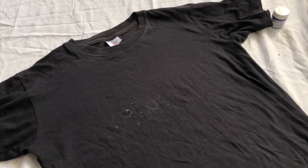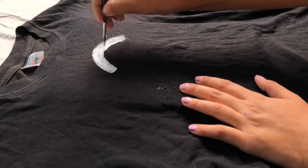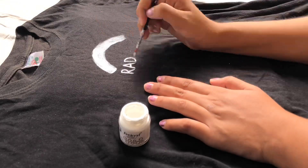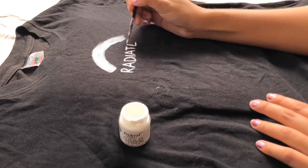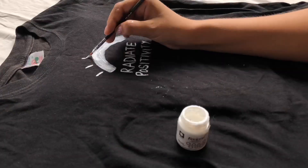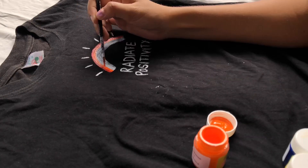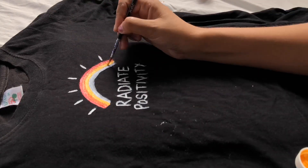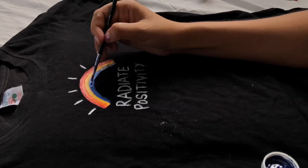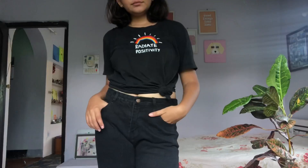Moving on to the next one — I'm taking a plain black t-shirt and I'm going to use some rainbow kind of colors on it. Always apply a first layer of white so your colors will look more bright and vibrant. This is 'Radiant Positivity' — I really wanted to make this for so long. I'm using red, orange, yellow, and blue color. This is my favorite DIY of this video — let me know in the comments which was yours.